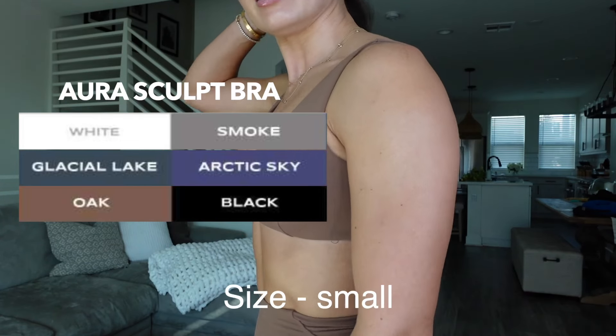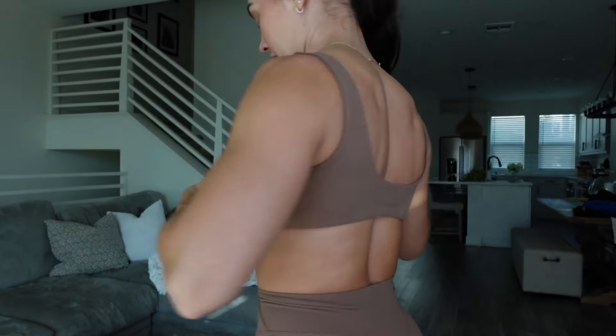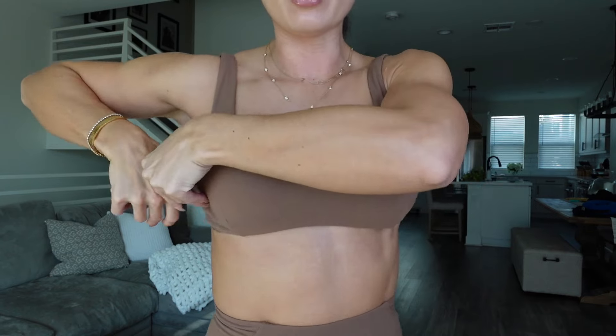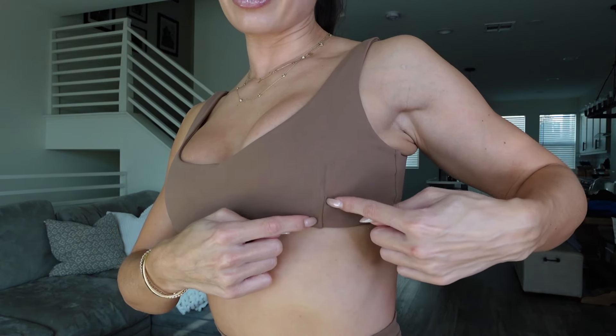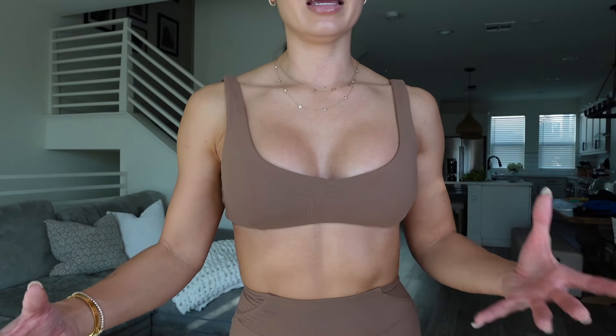First up, we have the Aura Sculpt Bra in a size small, and this is the color Oak. They have minimal monotone branding on the back, not the front. There are no adjustments — the straps are fixed and cannot be adjusted. It does not come with padding; however, it does have a slit where you can put your own padding. I'd suggest round padding versus triangle — triangle doesn't sit exactly right and kind of ripples. They added stitched slits here to help it stay in place so you're not experiencing underboob. Impact-wise, it's definitely more of a low impact. I would not run or do a high-intensity workout in this sports bra — however, hitting a gnarly leg day or something where I'm not doing a lot of intensity, completely fine. It stays in place. This is my favorite sports bra of Alphalete.